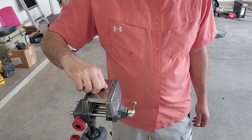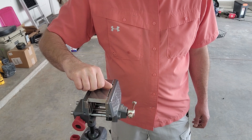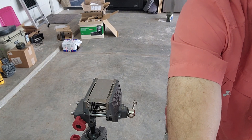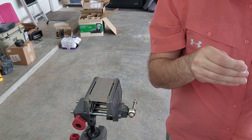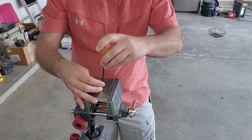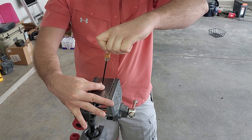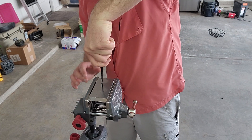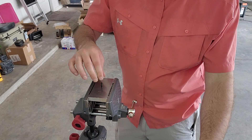Now let's mess this up. Let's cross-thread this, then we're going to shear it and try to back it out. Just a slight angle — just enough to get it to mess up — so I'm applying a little bit of light pressure with my thumb to keep it out of alignment. And we are cross-threaded like a son of a gun. We're good and cross-threaded.